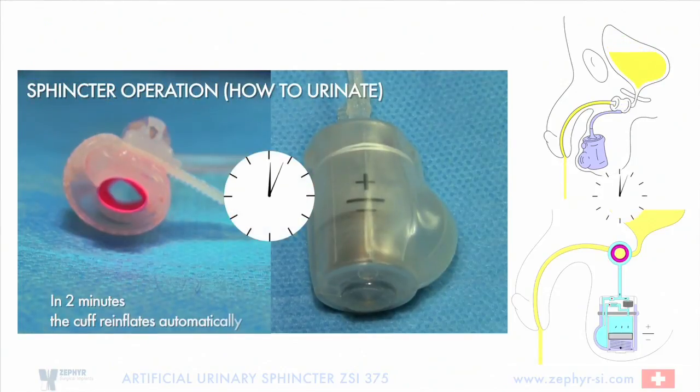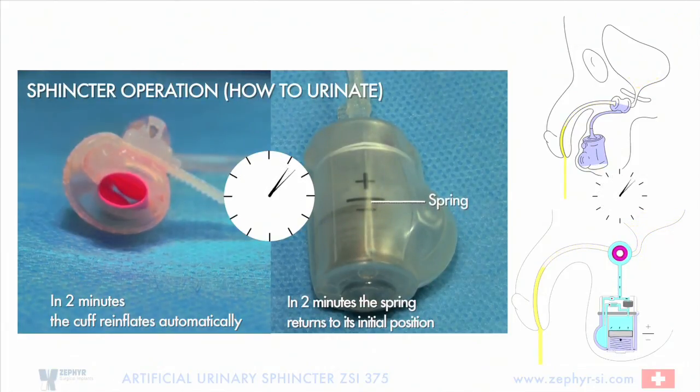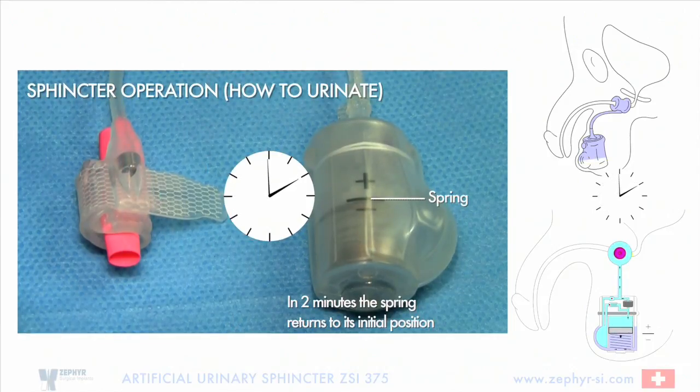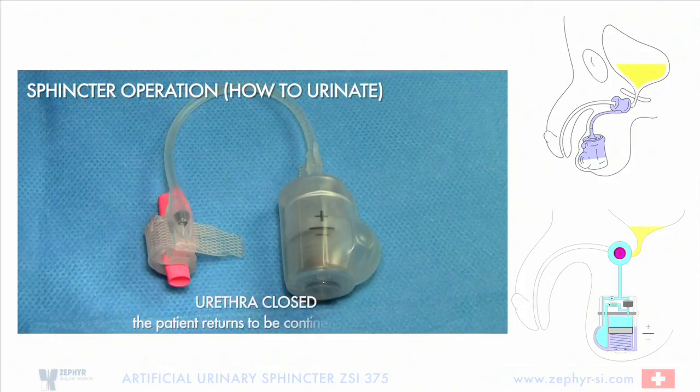In two minutes, the cuff reinflates automatically. In two minutes, the spring returns to its initial position. The urethra is closed and the patient returns to being continent again.